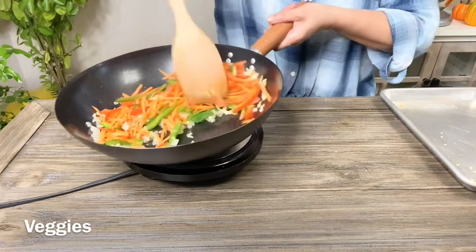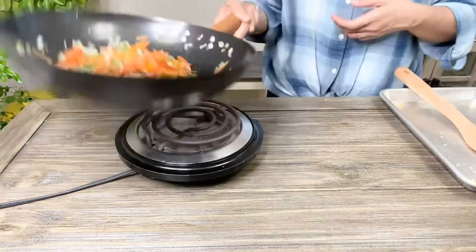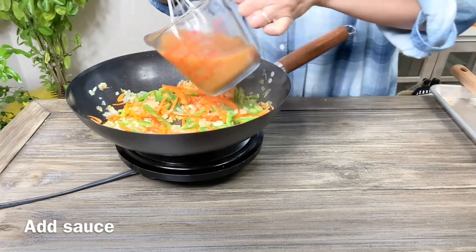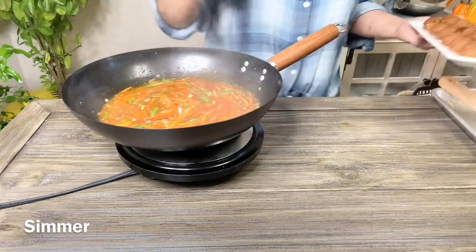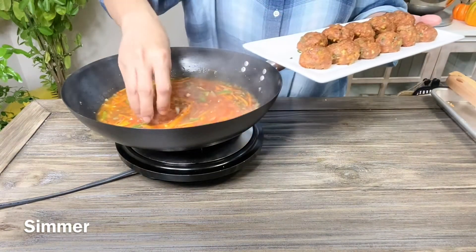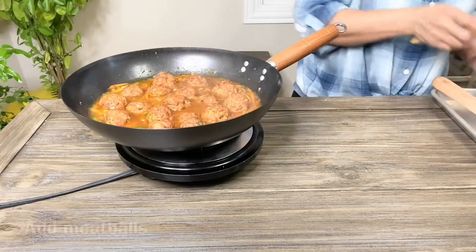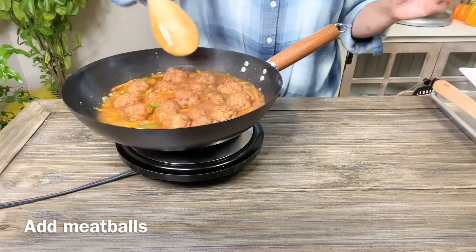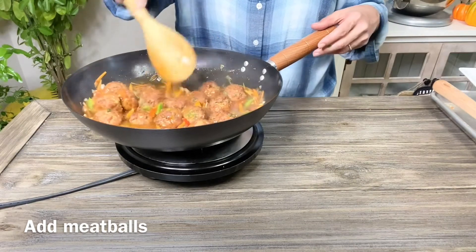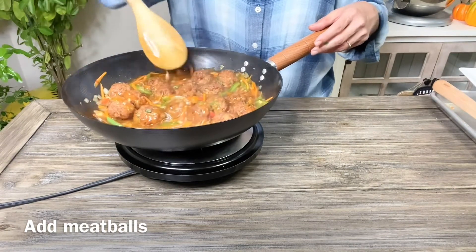Now here's the sauce — I'm going to add it into the pan and let it simmer. Once it's simmering, I'll add the meatballs and simmer again for about two to three minutes, or until everything is well heated. And there you go, that's done!